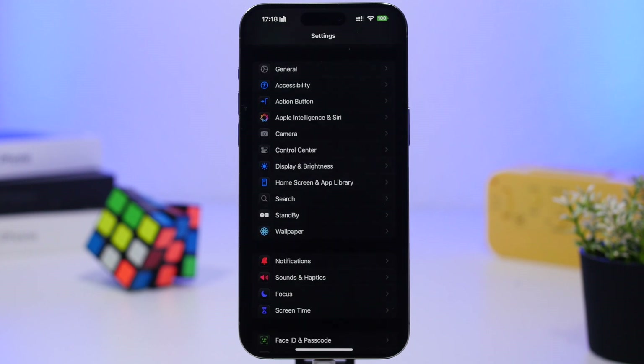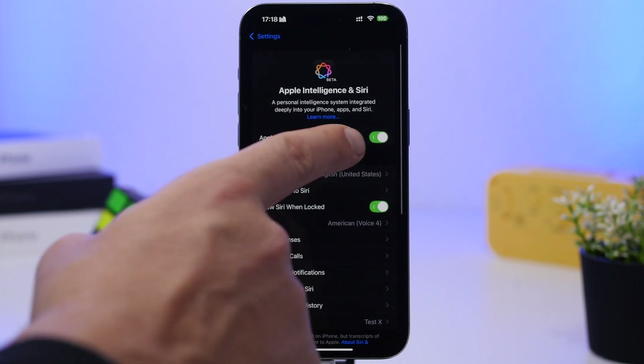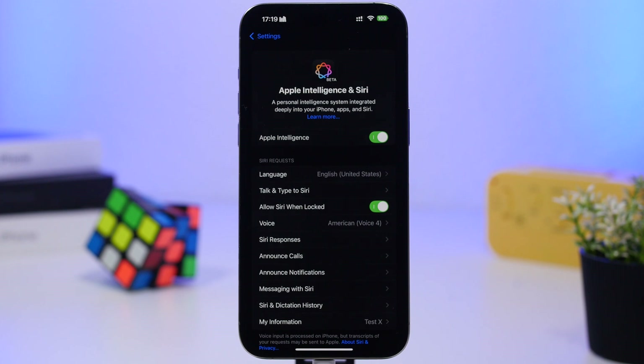With iOS 18.3, if you have a device with Apple Intelligence, it will be enabled by default once you've installed iOS 18.3. If you're not using Apple Intelligence and don't plan to, go ahead and turn it off. Head to Apple Intelligence and Siri — that's the kill switch. Tap that button and you completely turn off Apple Intelligence features on your iPhone.